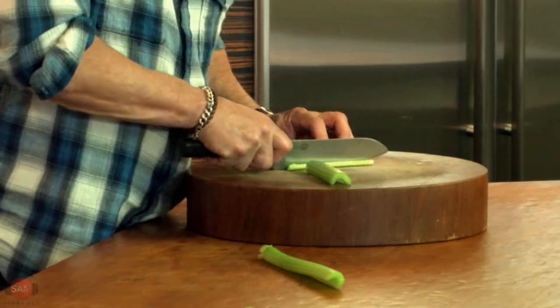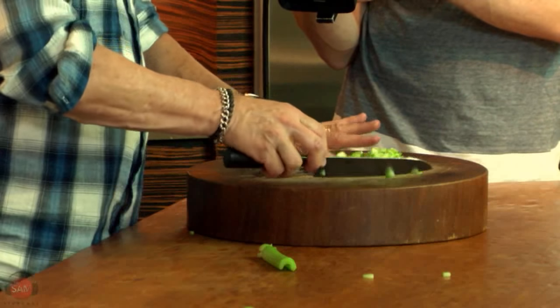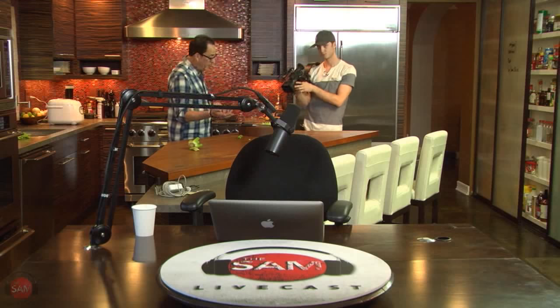There is no substituting anything for a sharp knife. You got to have a sharp knife. So whether you go to a sharpening guy and have him do it, or whether you do it yourself or whatever, just get them sharp.